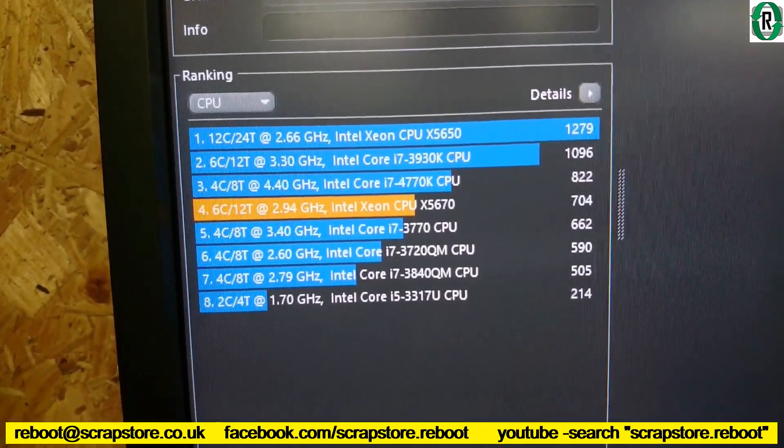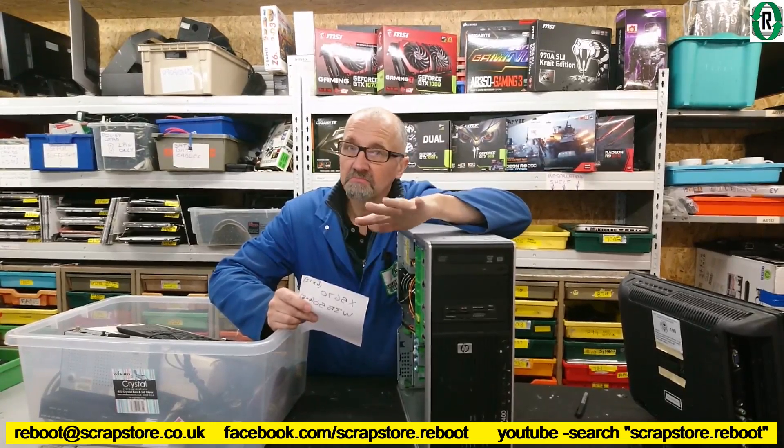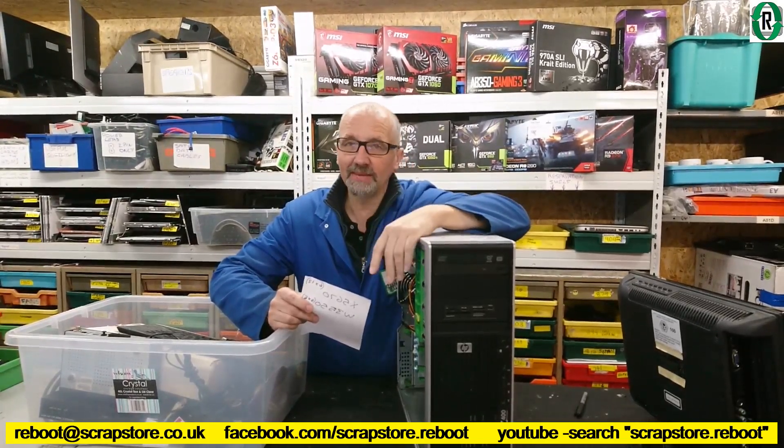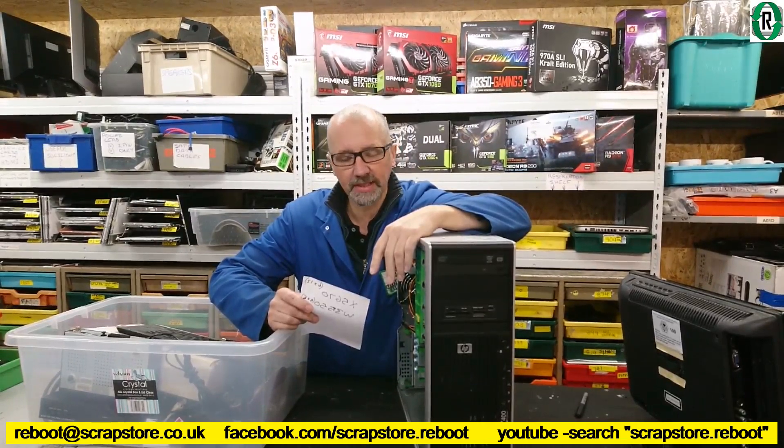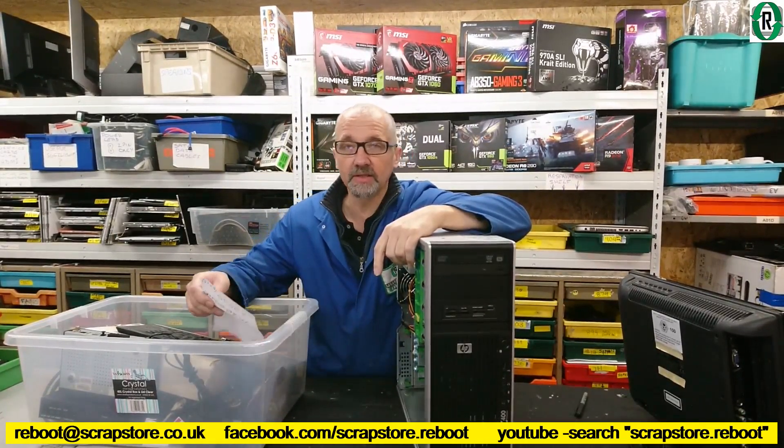704. Is this any good? Would it make a sort of workstation gamer? We were talking with Bernie yesterday about this, with the X5670 in there and the six core, twelve thread.